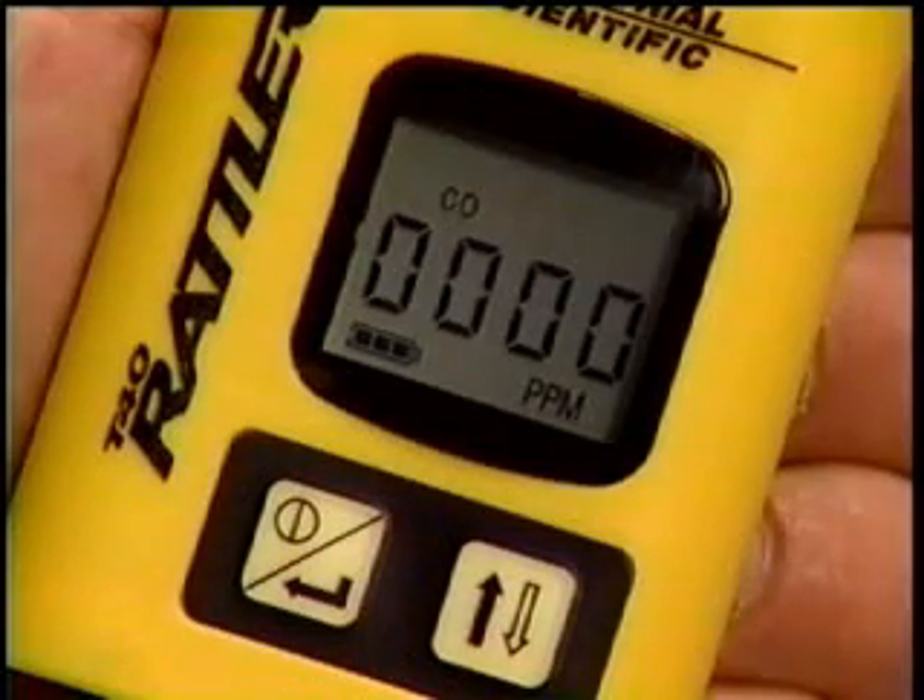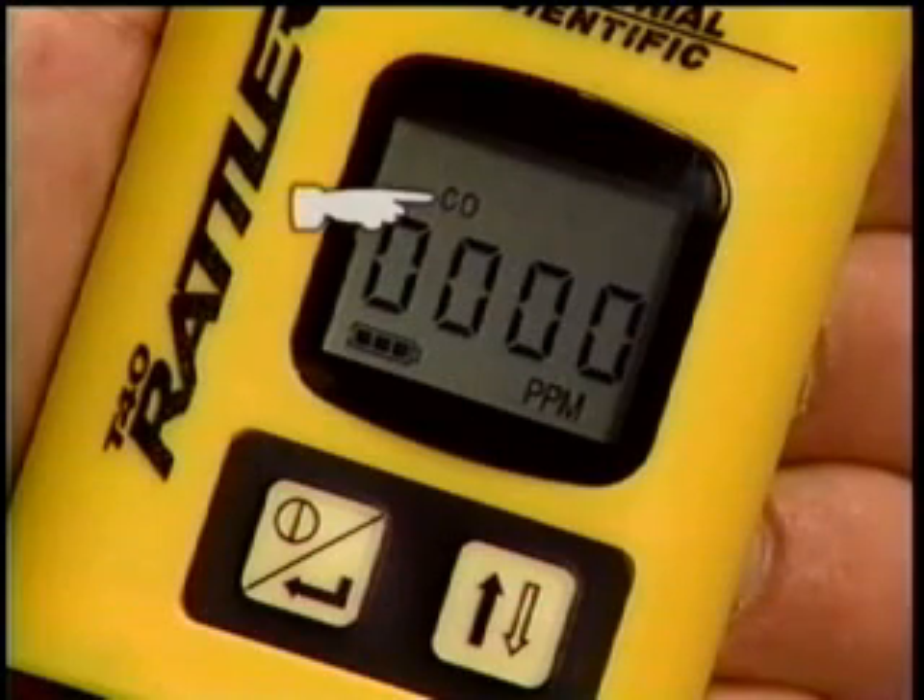Here's an example of the T-40 Rattler with a carbon monoxide sensor installed. A CO icon indicates the instrument is monitoring for carbon monoxide gas.